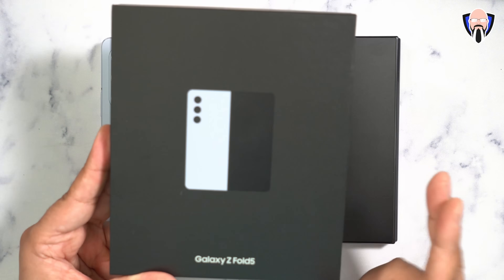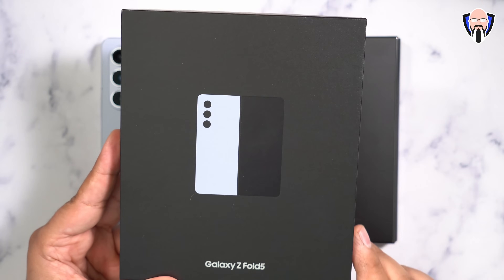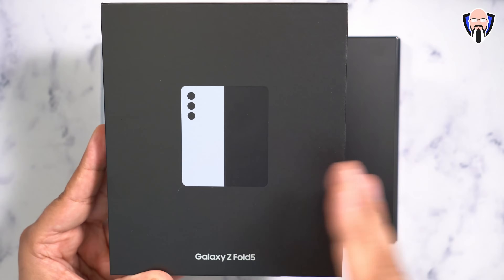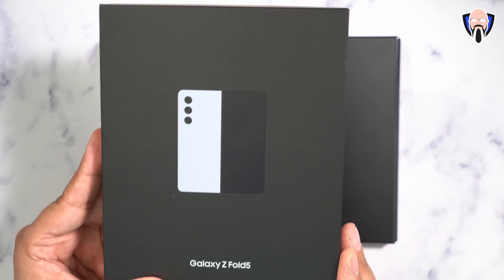Otherwise, in the box we have basically just the standard items: instruction manuals, a USB-C to C cable for data transfer and charging, and a SIM ejector tool to be able to insert your SIM card.